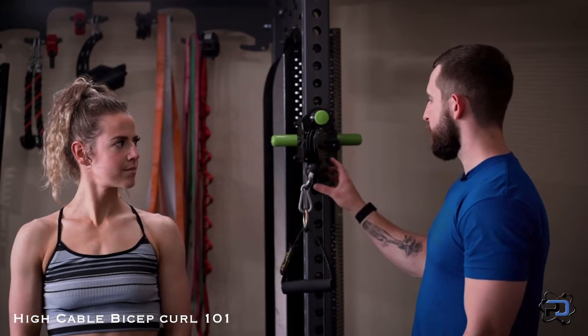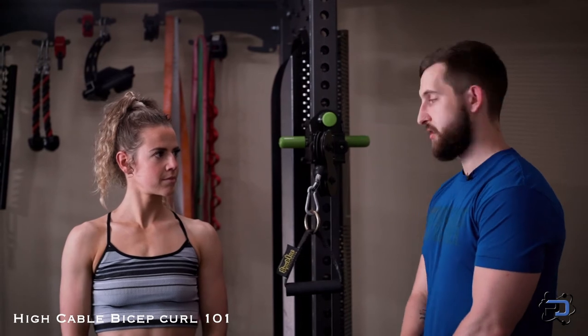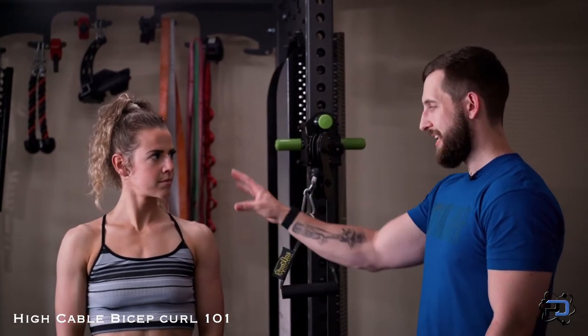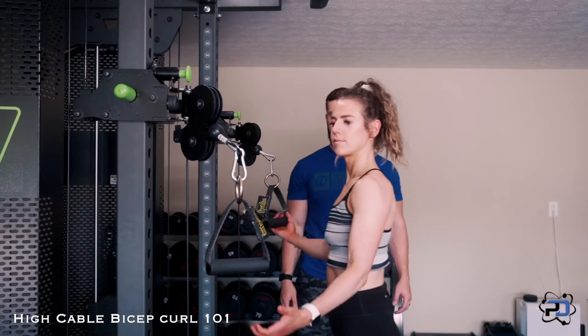The first thing we're going to do with this movement is get the cable in the correct position. We want to look at shoulder height for Sue — slightly below in this range. We want to be within this window of space. Go ahead and have Sue grab the cables.